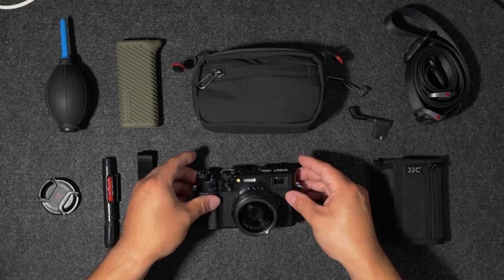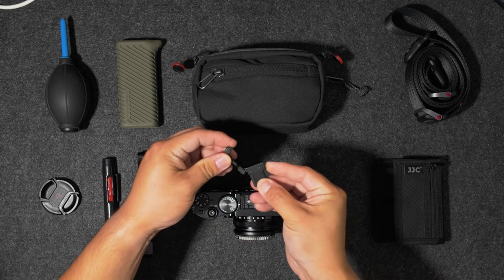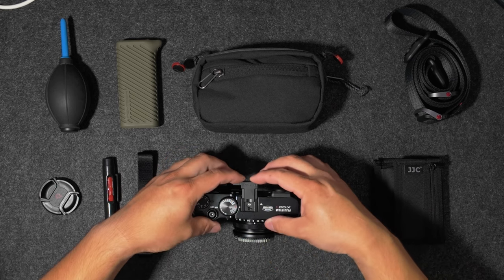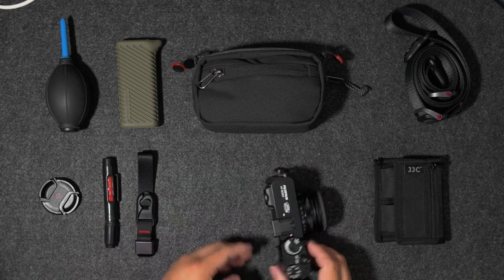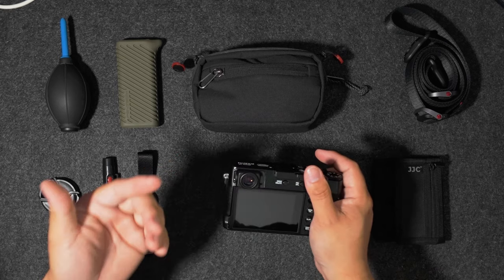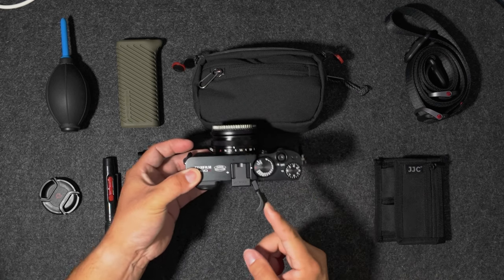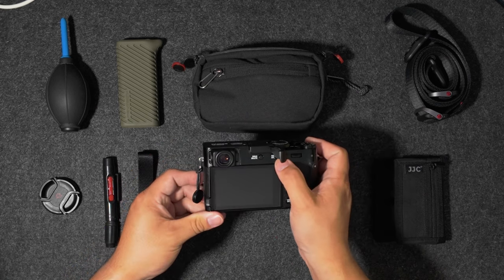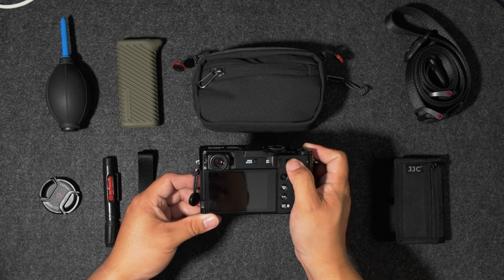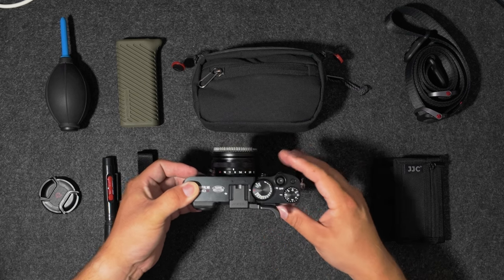The next thing I added is this right here — the Lensmate thumb grip. All this does is allow you to get a better grip on your camera, because this is a small compact camera. The reason I went with this Lensmate is because I had the same one for my X100V. What this does is allows you to flip it up so that you have better access to the AEL/AFL button and the little dial right here. For me this is a no-brainer — it's what I would use on this every single time.